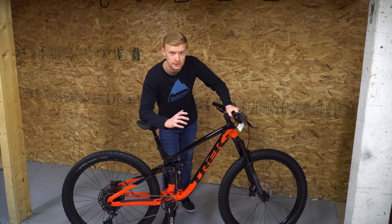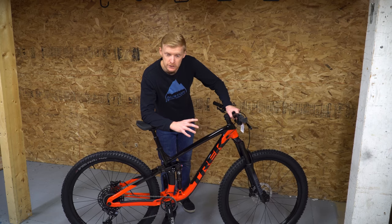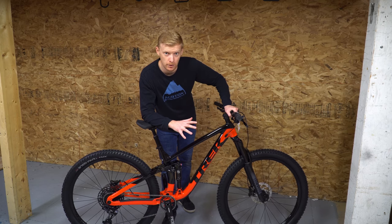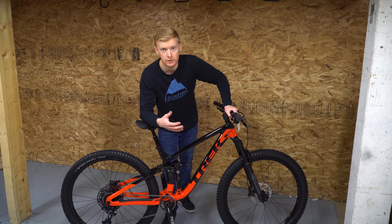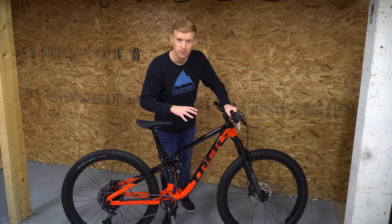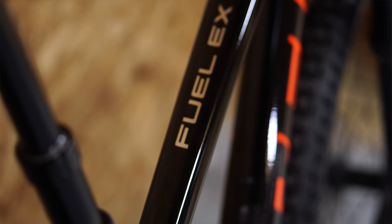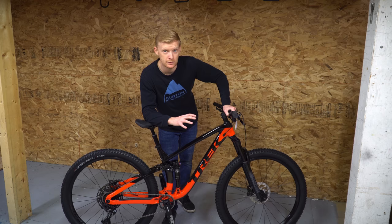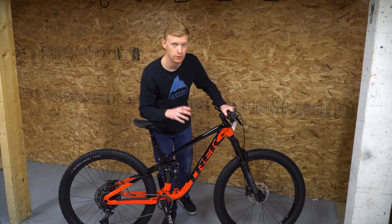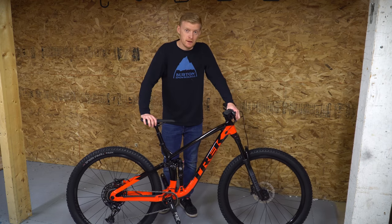The Trek Fuel EX7 is definitely one of the most underrated bikes in their entire playbook — and they kind of do this to themselves. The Fuel EX5 is so well-priced that it's hard not to jump on that one. And when you start going a little bit up the scale and decide you want to spend a little more, you hit this range. But very quickly, you see it's only a small jump more to the Fuel EX8, which has an honestly outstanding value on it. We're looking at a $7,000-plus carbon bike, but with an aluminum frame and aluminum rims. So the Fuel EX8 is a very competitive bike, which leaves the Fuel EX7 a little undersold.